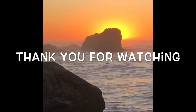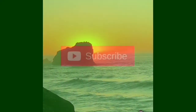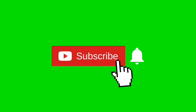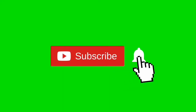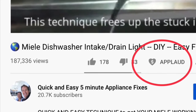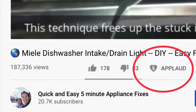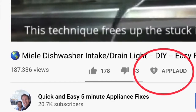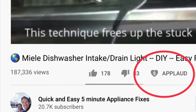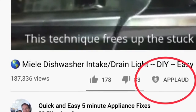Thanks so much for watching our video — we really appreciate your support. Please press the subscribe button below and also the notification bell so we can send you more videos about appliance repair. Please also give us a thumbs up if you enjoyed the video, and if it really helped you, press the super thanks button to show your support. Thanks again.